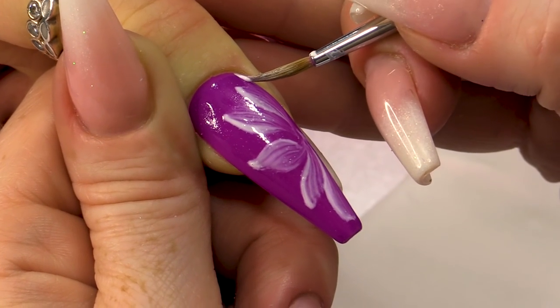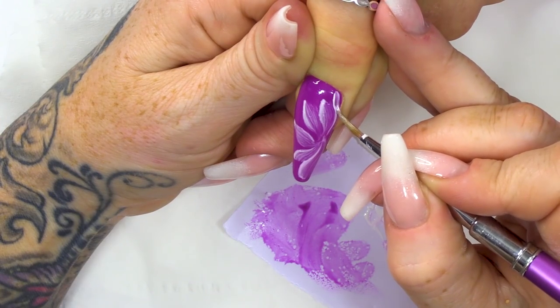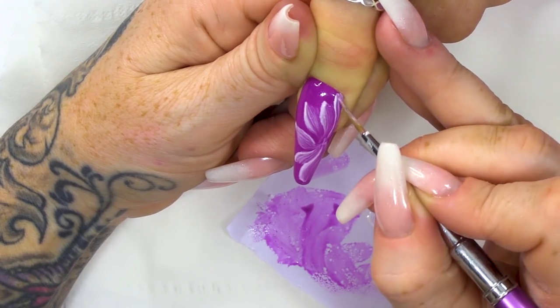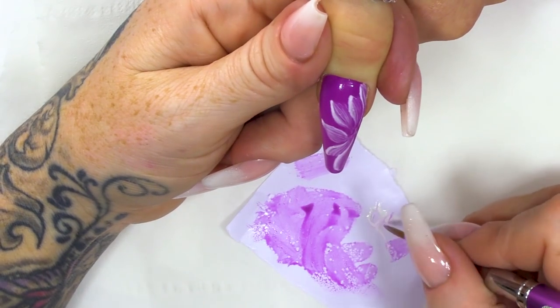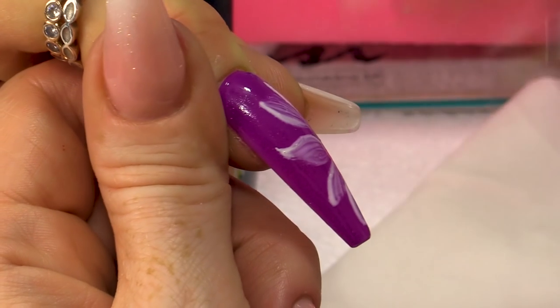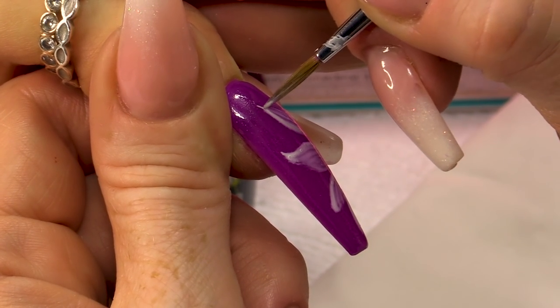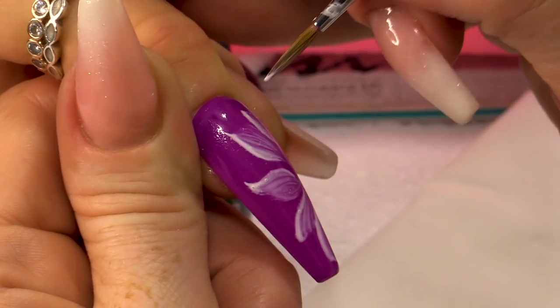So it's more like a sort of calla lily petal. You can go back into it because it's still wet — you've not cured it. And you can add more definition.